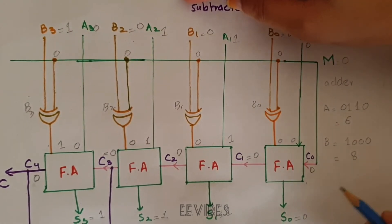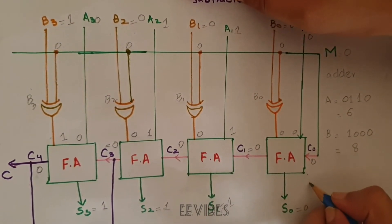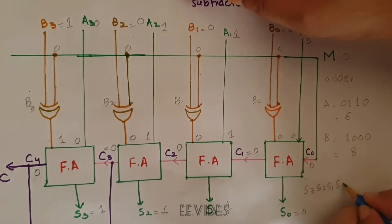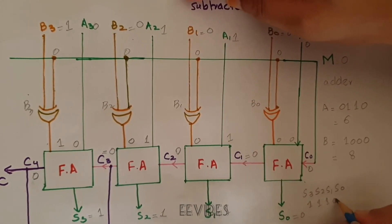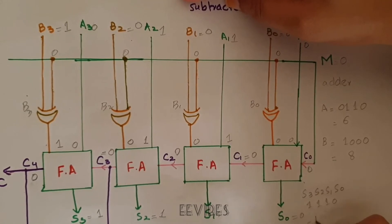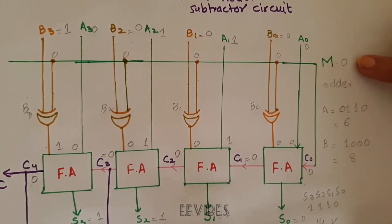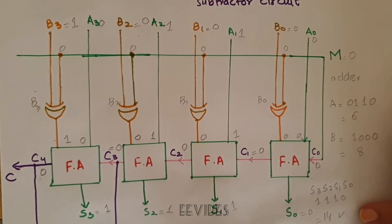The resultant bits written as S3, S2, S1, S0 equal 1, 1, 1, 0, and the decimal equivalent of 1110 is 14. So when the MOD input is 0, the circuit correctly acts as an adder circuit.